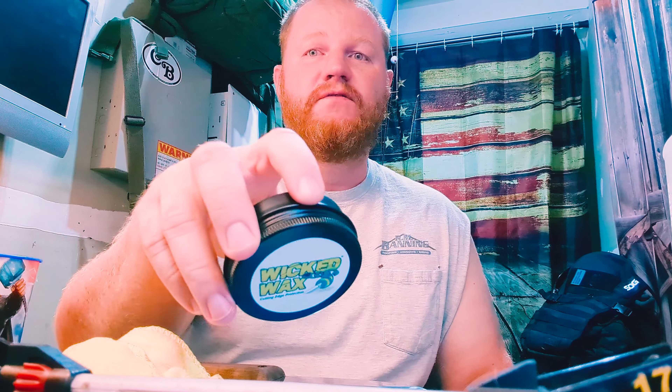Hey, what's going on YouTube? Isaac here. And today I am here to tell you about some products I got from Wicked Industries.